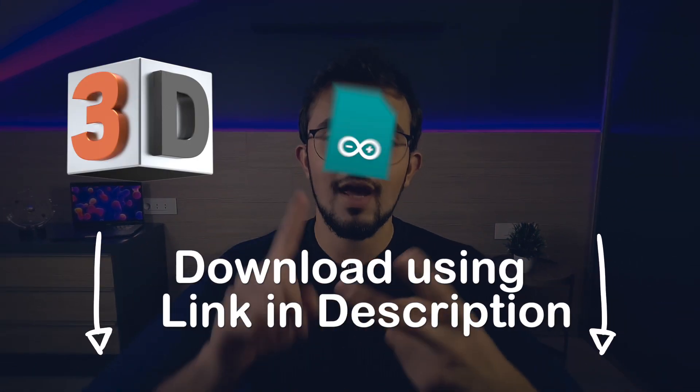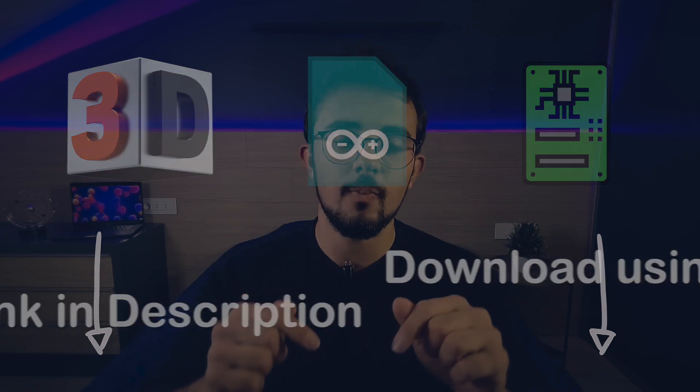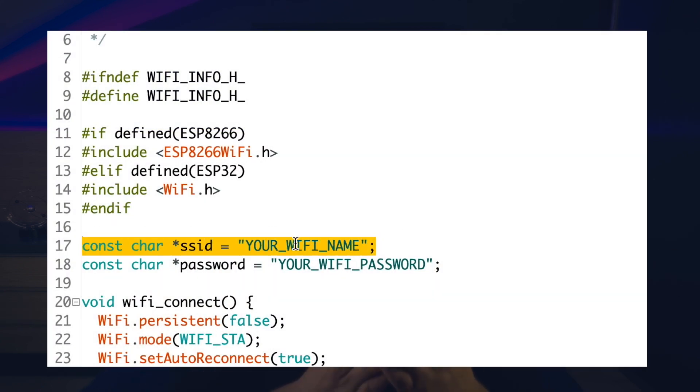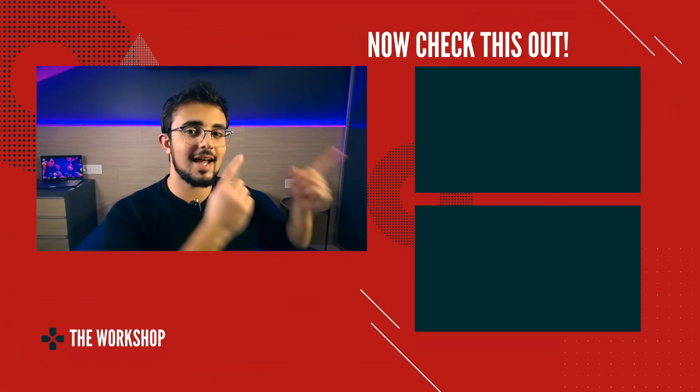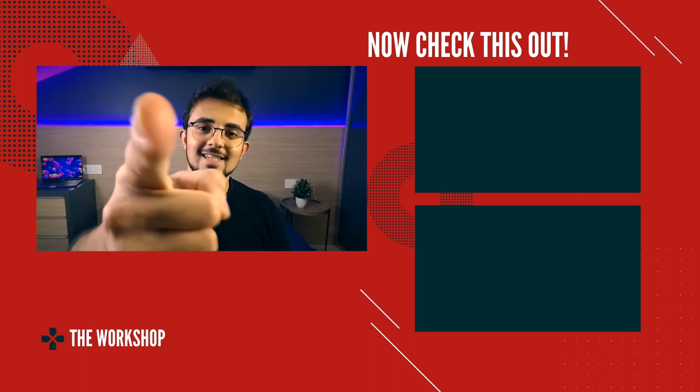Now if you wish to replicate this project, you can download the 3D model, the Arduino sketch, and the circuit diagram using the link in the description below. But make sure to update the Wi-Fi credentials in the Arduino sketch before you upload the sketch to the Arduino. In the meantime, you should watch one of the videos on the screen right now, and leave a like if you found the video useful, and I will see you next week.